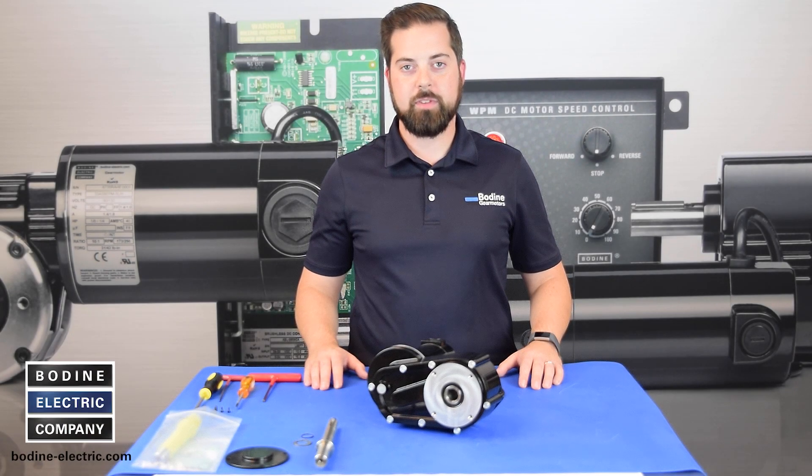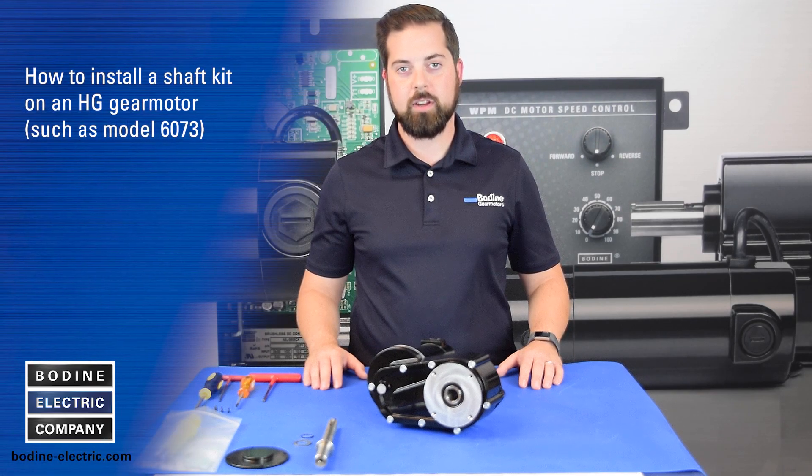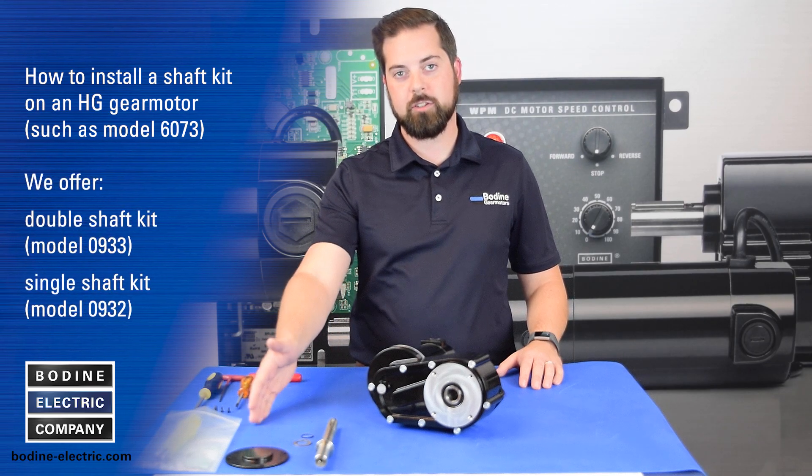Hello and welcome to another gear motor tips video from Bodine Electric Company. Today we'll be showing you how to install a shaft kit on one of our HG gear motors. We offer both a double shaft and a single shaft kit.